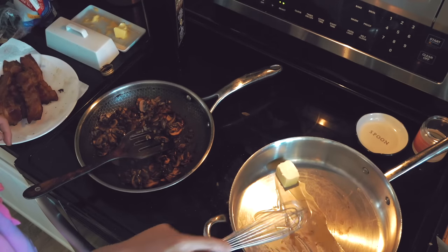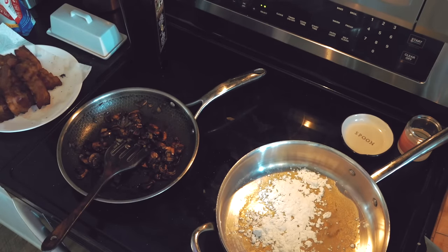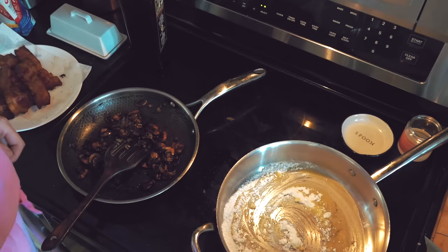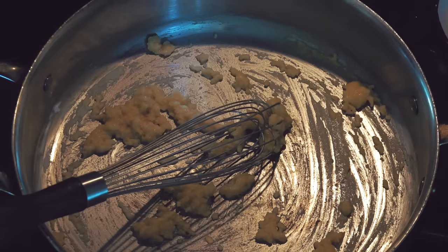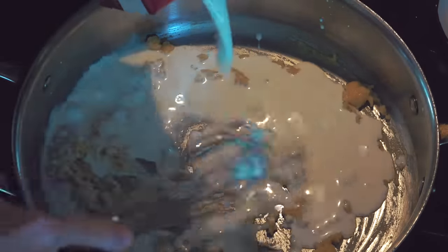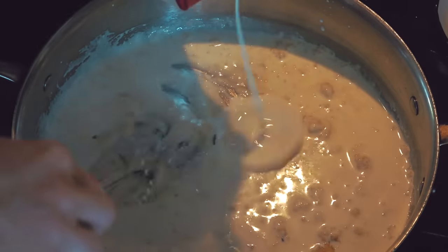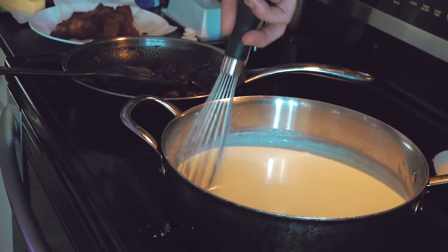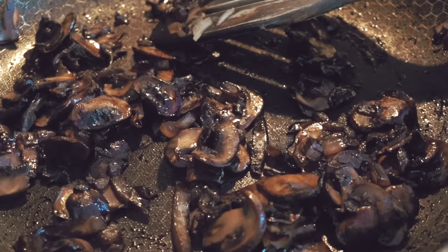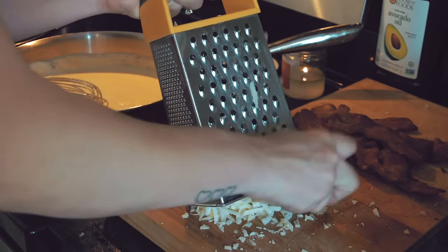Then I threw some butter in a pan and made a roux — and this is where everything went wrong. I should have done honestly half the amount of butter, flour, and cream, because I made way too much cream sauce. I don't have a ton of experience making cream sauces from scratch, clearly, because I miscalculated how much I would need. I poured in my cream, stirred that up, and let it heat up and simmer down for a bit. Then I grated up a little bit of Gruyère as well as some cheddar and threw that into the sauce.